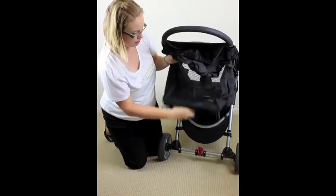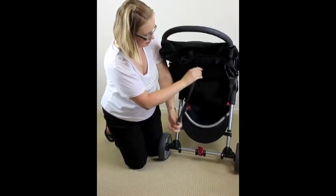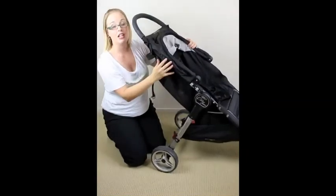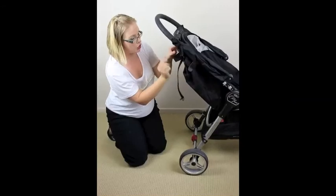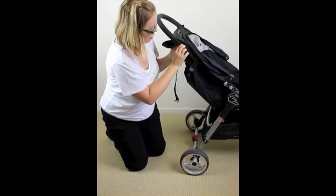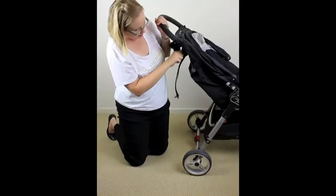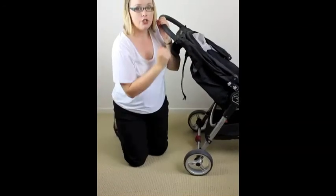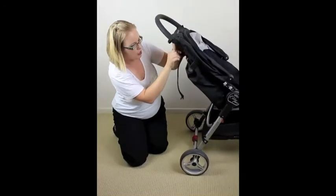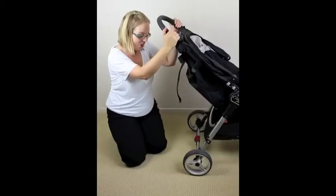To put the seat back up it's just a matter of pushing the seat up, pulling your toggles out, and sliding it back up. The seat when fully up still has a little bit of recline to it, so Baby Jogger have improved it by adding little tabs here — you just wrap those around the handlebar and it draws the seat up to a more elevated position, great for a child who wants to sit up a little more to see the world.